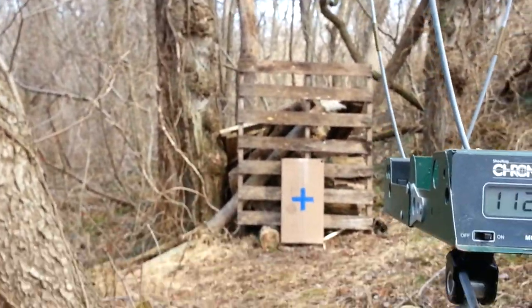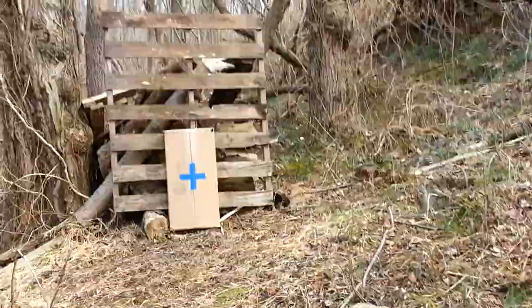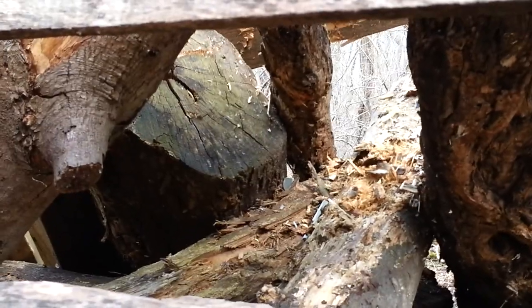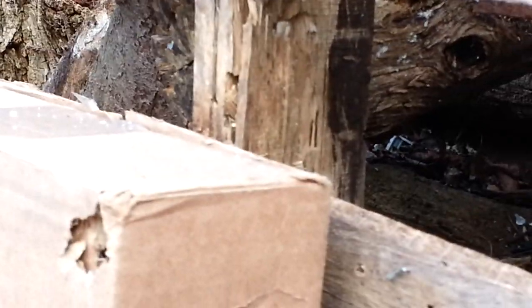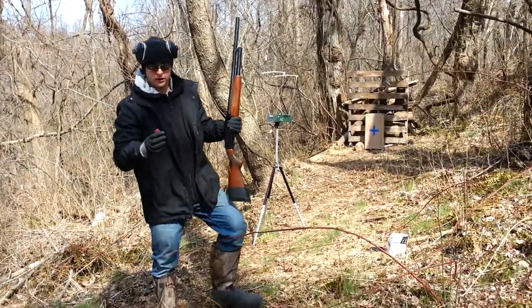1,127 feet per second. It looks like it penetrated into one of the logs. Can't tell where it actually ended up.